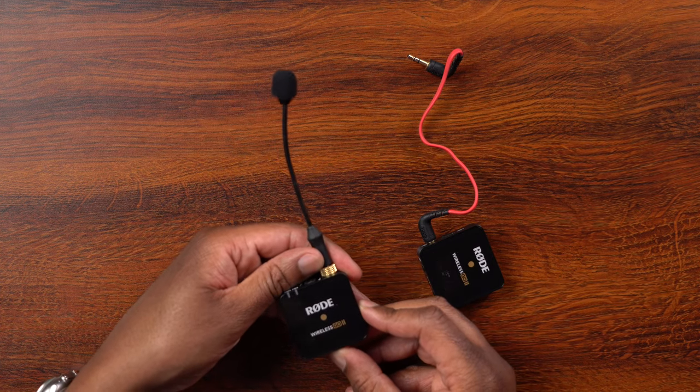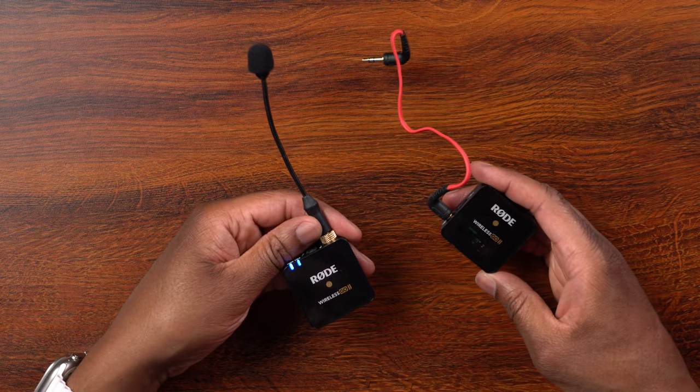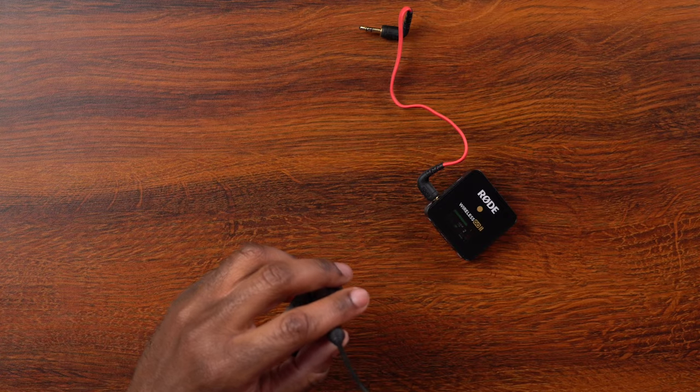Let me go ahead and turn on my transmitter here. Hopefully I have some juice in here — I haven't turned this thing on for a minute. There you go. It looks like I am getting some audio in there, so let me just go ahead and tap. Yep — looks like we're getting some good audio in there.